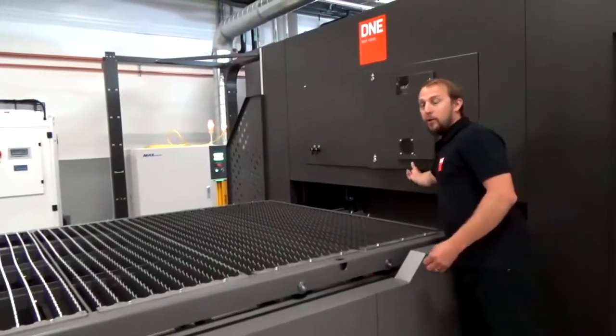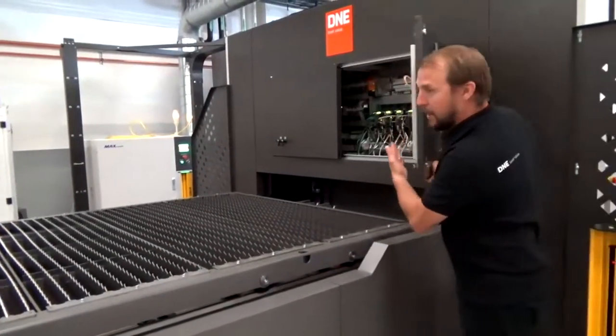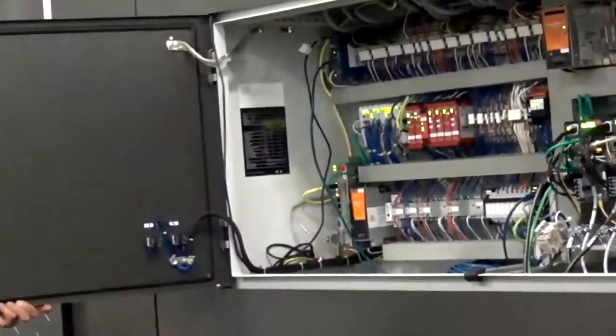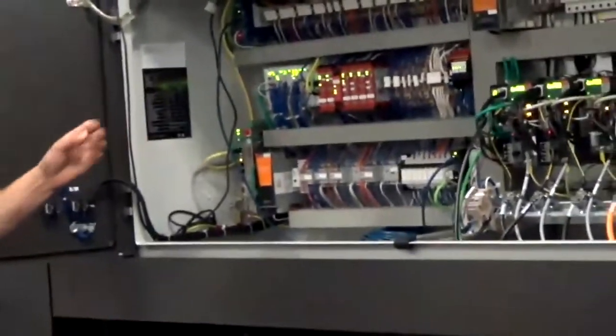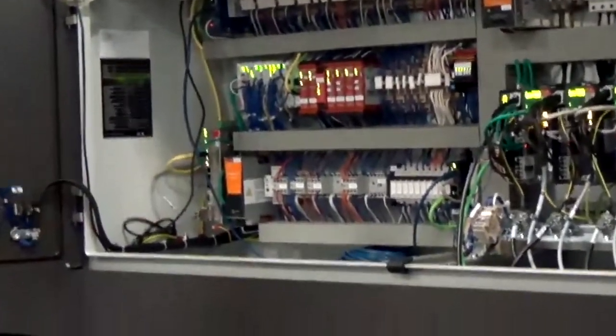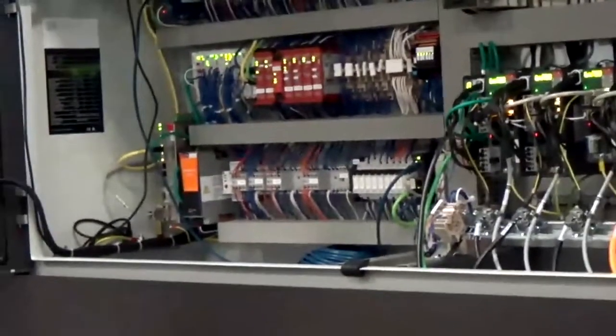Here we have our electric cabinet, which is completely built inside the machine. Inside the electric cabinet we have a switch to put your machine on the internet, to have access from outside to the machine if needed for maintenance reasons.